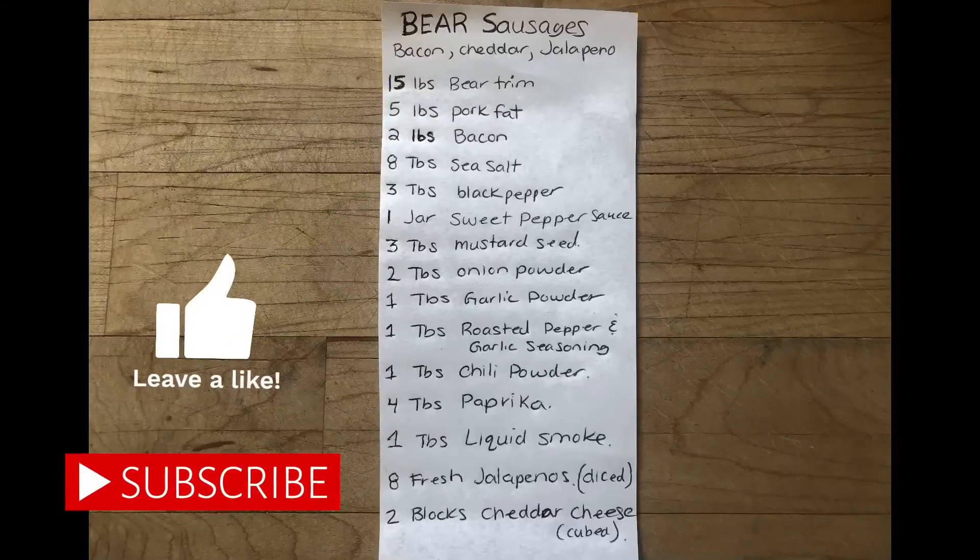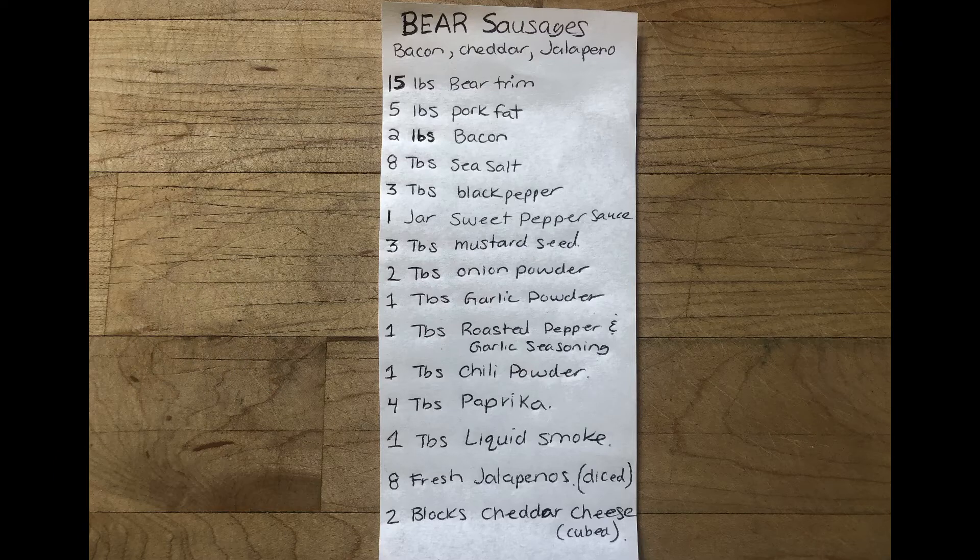Four tablespoons of paprika. This recipe is for about 22 pounds of bear trim, pork fat, and bacon. I also added eight fresh jalapeños and two blocks of cheddar cheese.